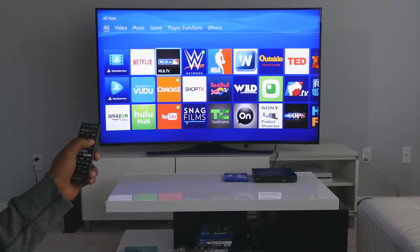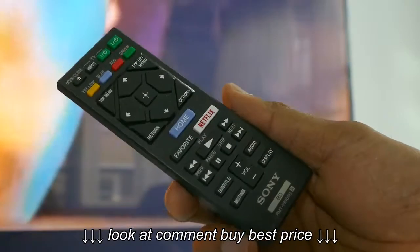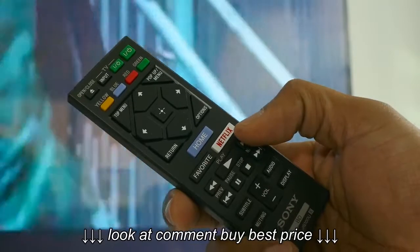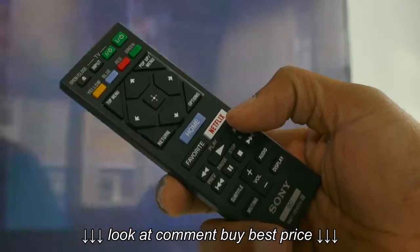On your home screen, you can add all of the common apps you use regularly. The remote is the cheapest part of this experience, but it gets the job done. The remote is made of plastic, is lightweight, and will fit nicely in small hands.